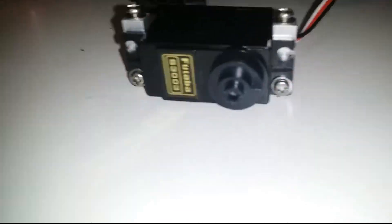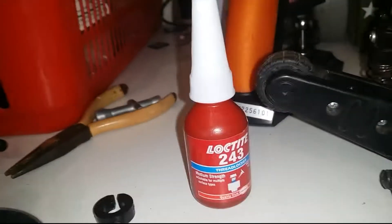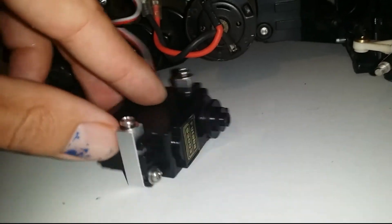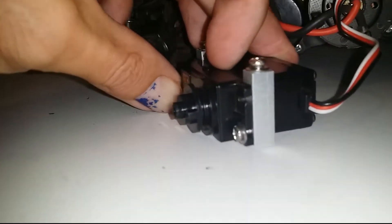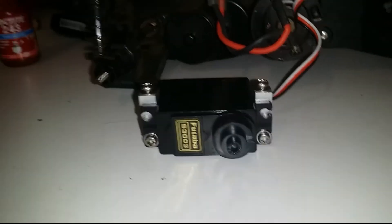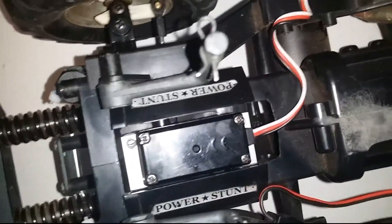We've got the pieces attached to the servo now. A little loctite in there. Already looks good — it's not entirely central but I don't think that really matters.